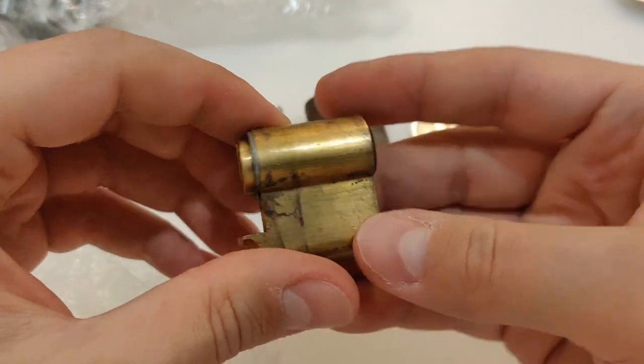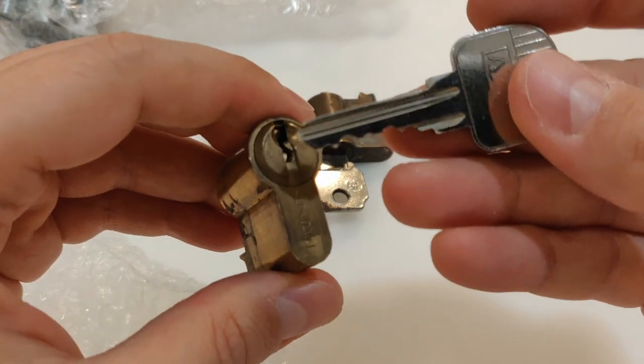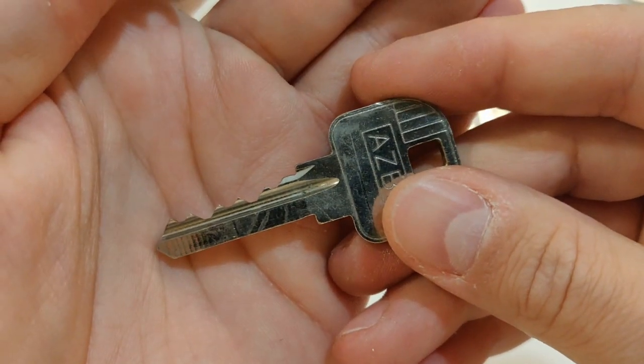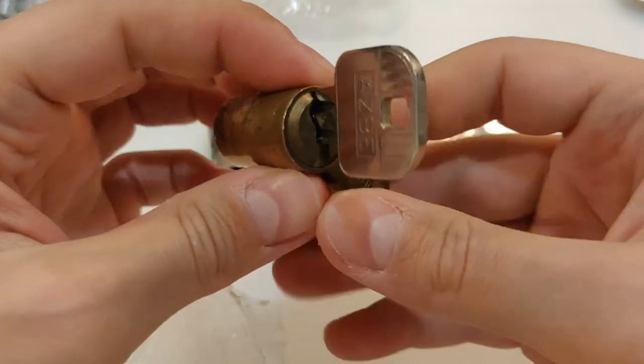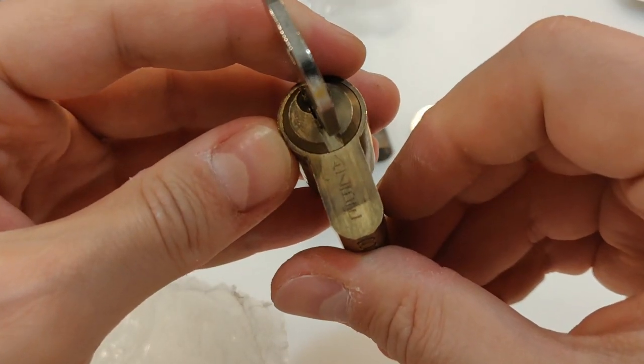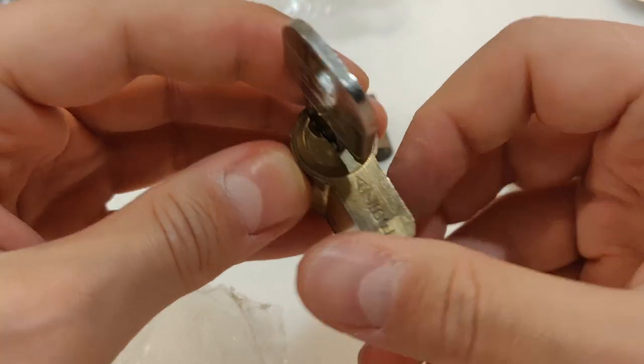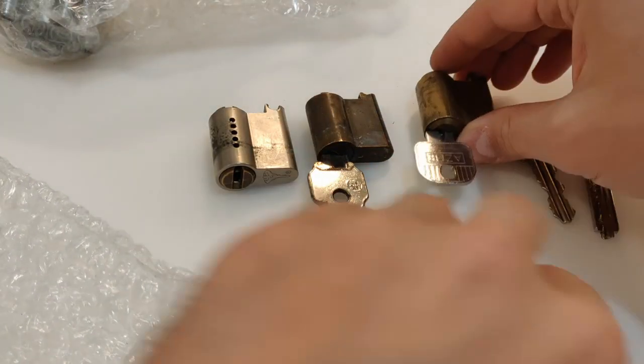I have no idea how this round one works — this is my first lock of that kind. This is the key. It's a five-pin half euro cylinder. Works perfectly. I have no idea what brand this lock is — it reads ASB. I need to check on that, but awesome.